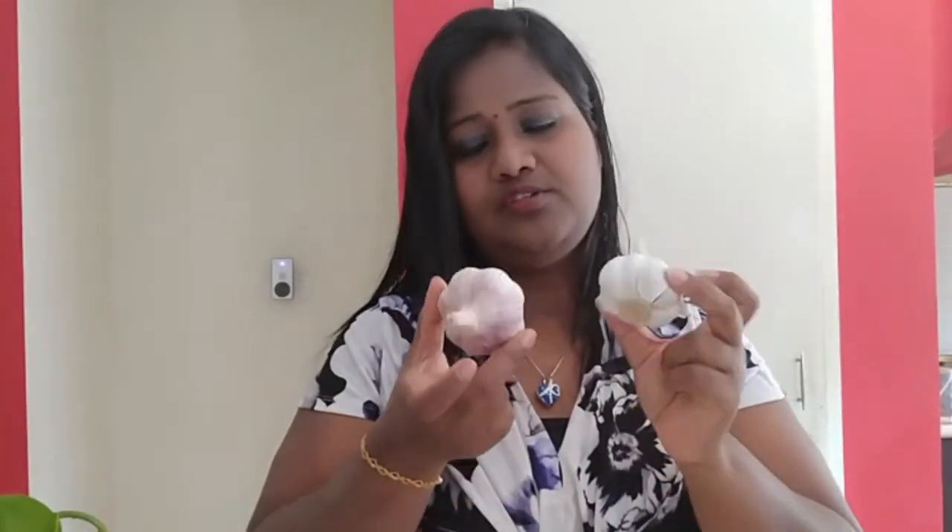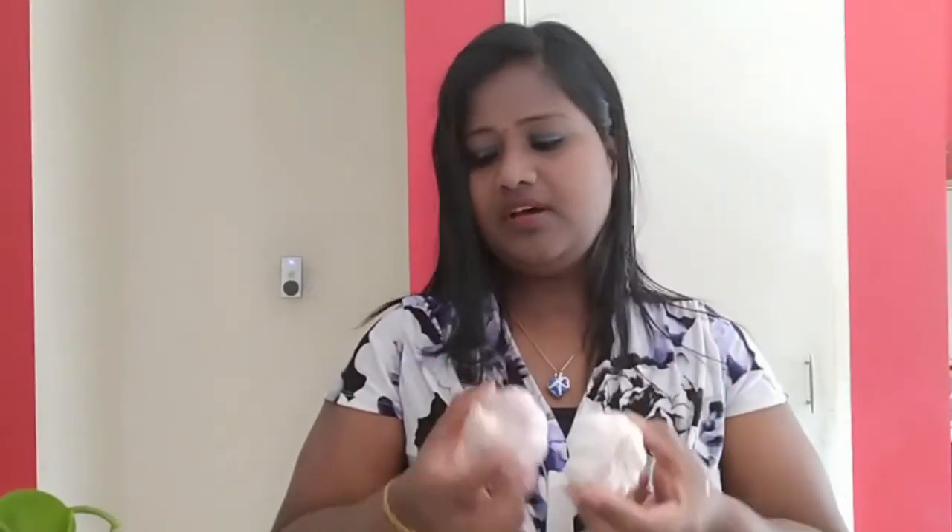I have taken store-bought garlic — the whole garlic. This is around $20 per kilo, so I bought around half a kilo of garlic. Let's see how much garlic I am going to get at the end of this video. I will cover stage by stage how the garlic is growing. Try to use organic garlic or Australian-grown garlic. I would suggest not to use China garlic — but it's up to you, you can decide what you want to grow in your garden.